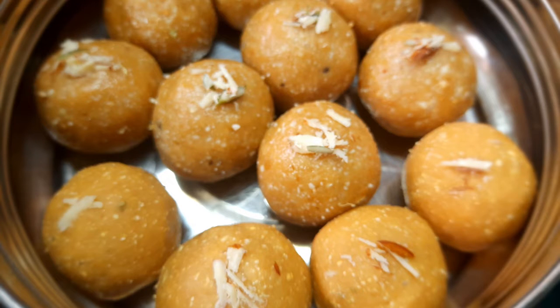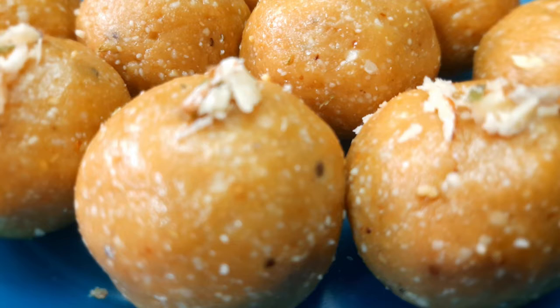Welcome to Recipes 365 Days. Today we have a very simple recipe with a superb taste of peanut ladoos.